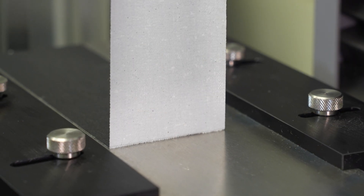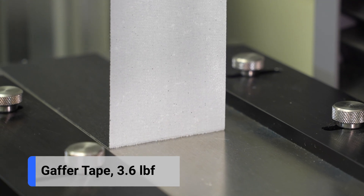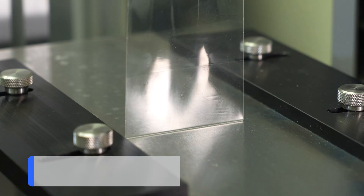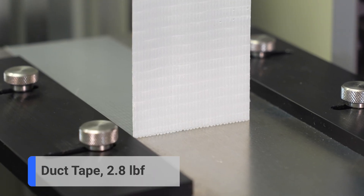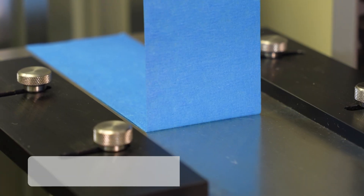After testing each tape, we determined the gaffer tape required the most force to peel at around 3.6 pounds. This was followed by the shipping tape, duct tape, and finally the blue tape.